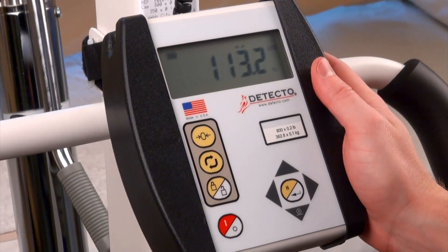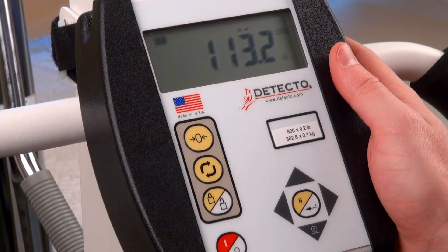Once the weight is stable, it will be automatically locked in on the indicator and remain that way until the lock release key is pressed.